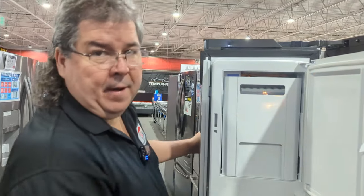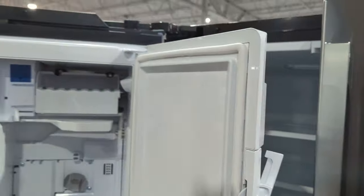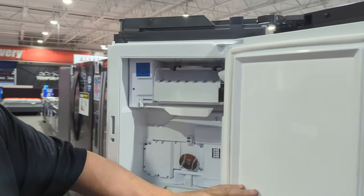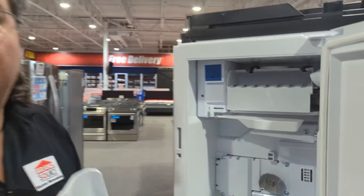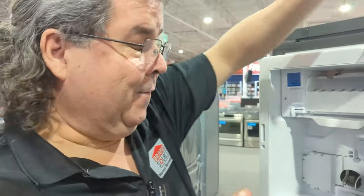One, this door seal could be bad and you're leaking warm air in. Two, your ice maker might not be on — a little junior might have said let's have fun with mom and dad, turn the ice maker off and not let them know about it. That's something between you and your kids.